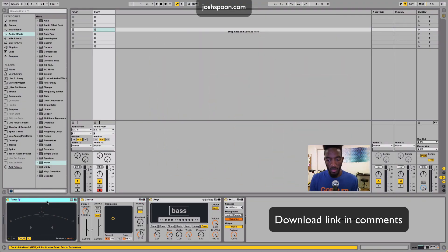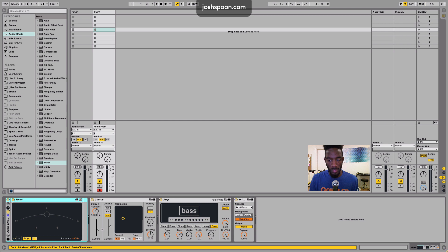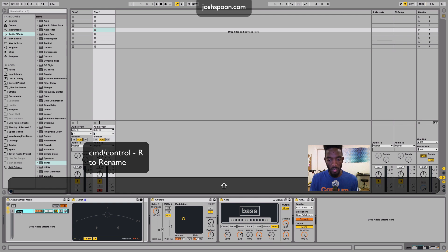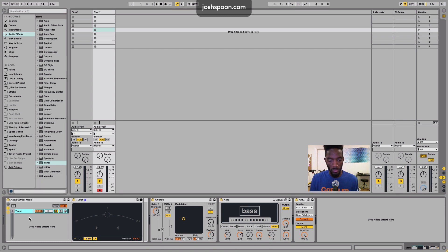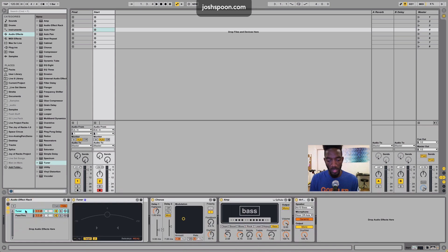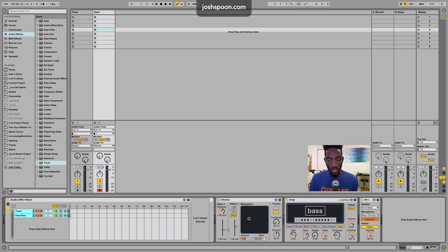The first thing I want to do is put this tuner in a rack. So I'm going to right-click, go up to group, and open up the show/hide chain list. Then I want to name this chain — I'm going to name it 'tuner'. Then I'm going to make another chain and name this one 'pass-through'. Right now if I was to play something, the sound would go through both of these, and I don't want that to happen. So I'll select both chains, wait till the bracket shows up, drag both all the way across, right-click in this area, and choose 'distribute ranges equally'.